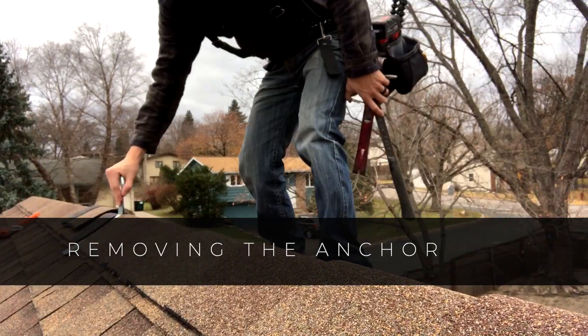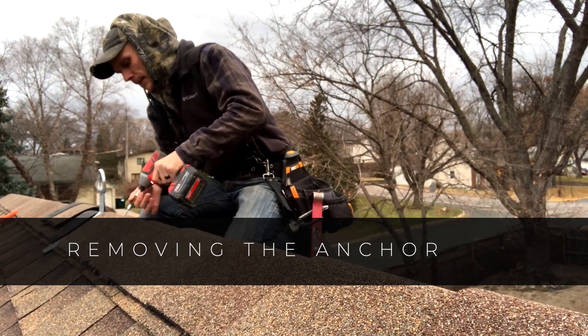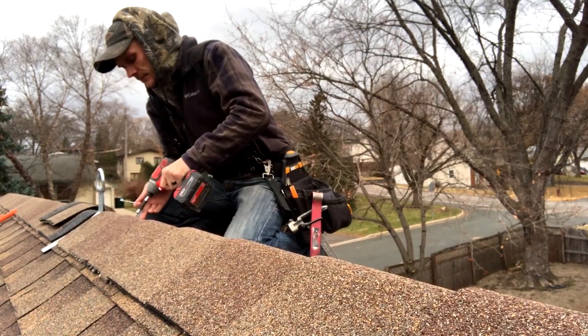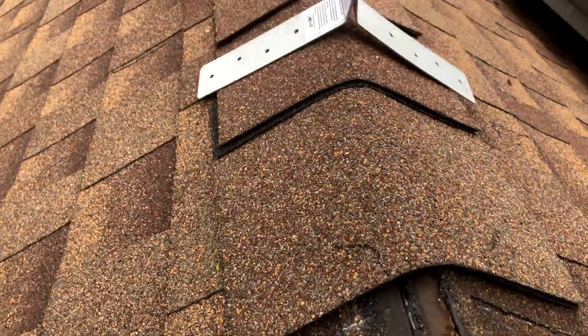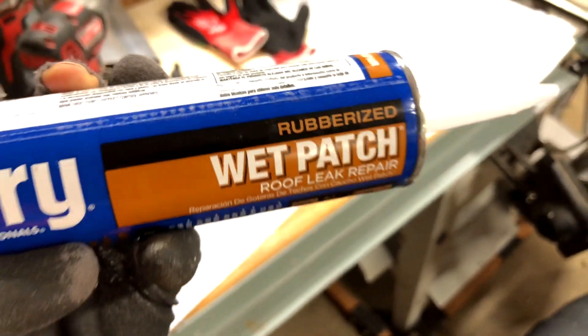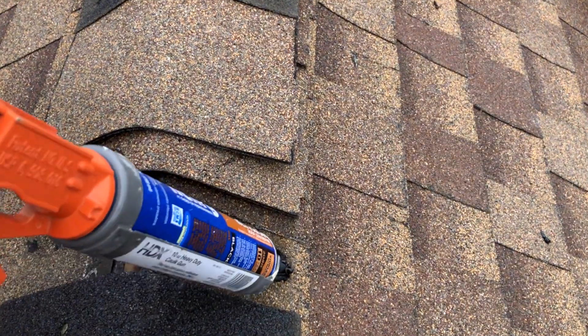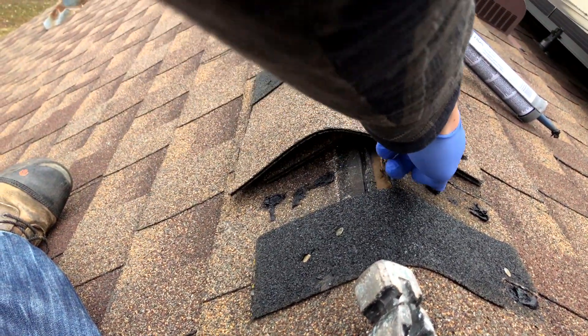When you're finished with your project and you're ready to remove your anchor, here's how to do it. Back out all the fasteners and then remove the roof anchor. Then reinstall the ridge cap. Before we put the ridge cap on, we are going to use a high quality roofing sealant — I'm going to be using Henry's. Fill every single hole with roofing sealant, and use your finger to press it down into the hole a little bit to make sure you get a good seal.